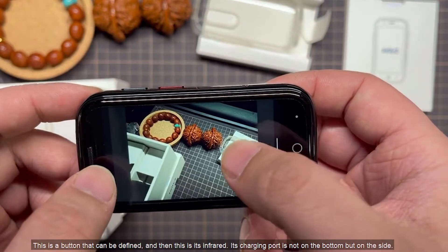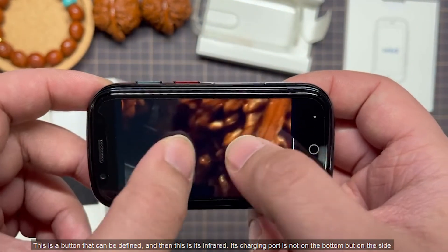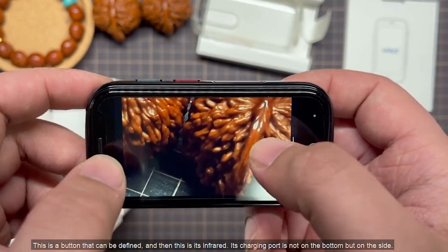There is a button that can be user-defined, and this is its infrared. The charging port is not on the bottom, but on the side.